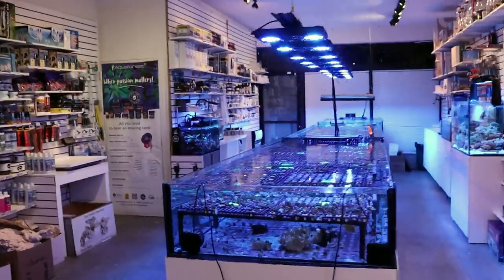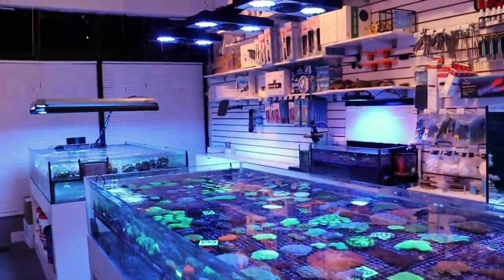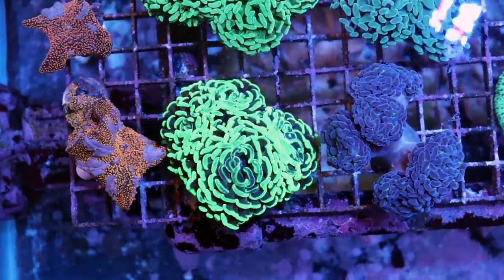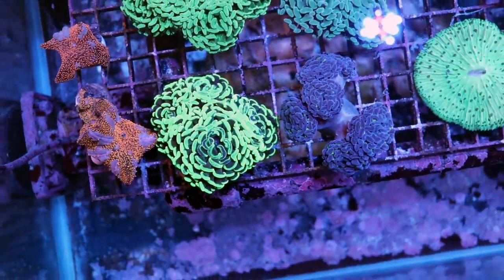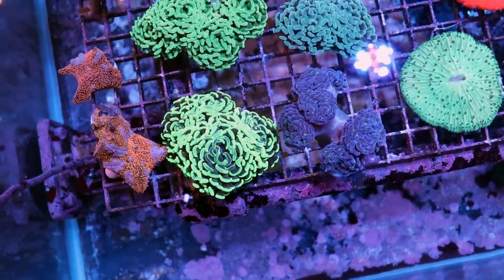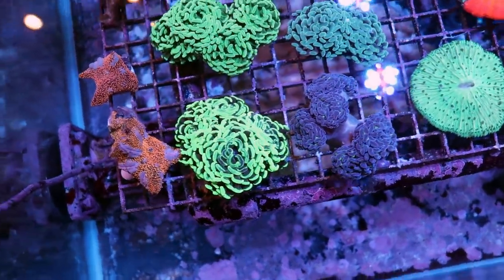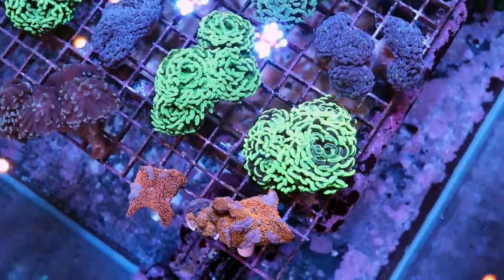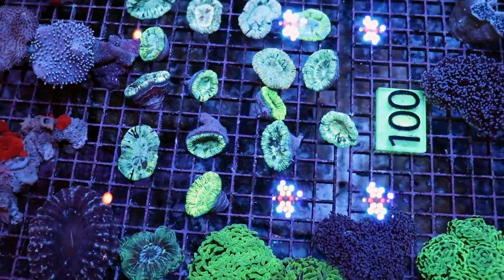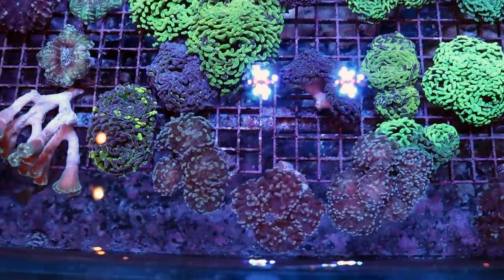Let me show you some really cool corals we got in from Australia, because they're really nice. Australia has probably, arguably, some of the nicest hammer corals — some very cool branching hammer. When you order corals, you don't really know what you're going to get, so it's kind of like gambling. I know the suppliers, and I know what to expect — which supplier is good for hammer, which one's good for open brain or plate corals. They all have different specialties.